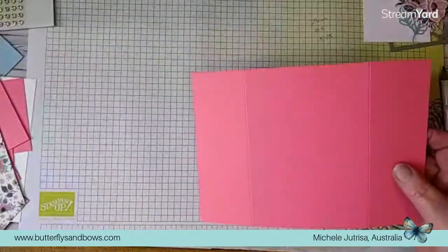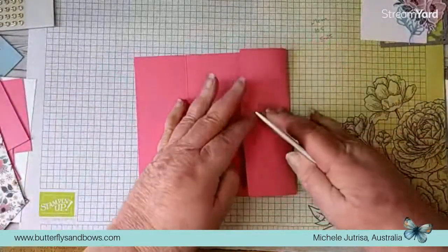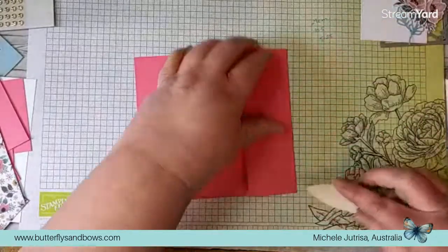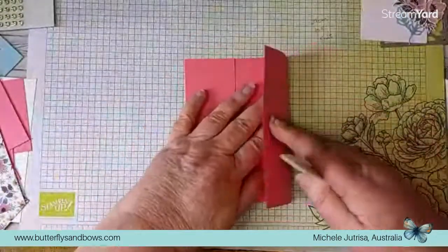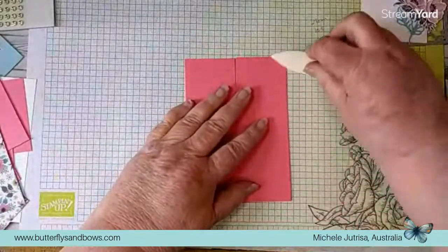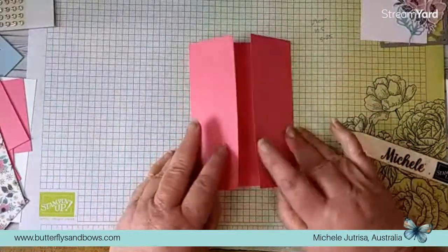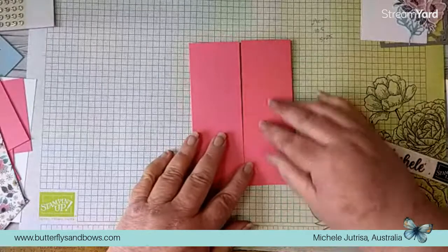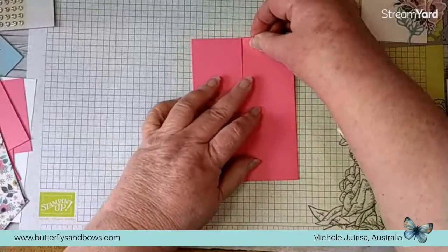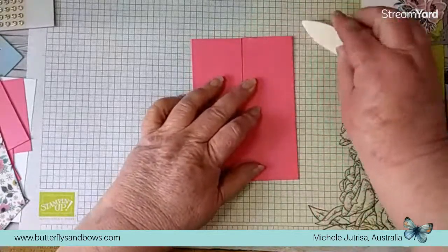We're going to fold these into the middle and using your bone folder give that a really nice firm fold. That's our card base. You've got a little bit of a gap in the middle where they come to meet, but that is fine because that will enable our locking mechanism to slide up and down.